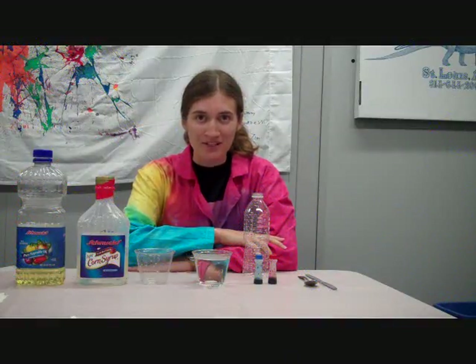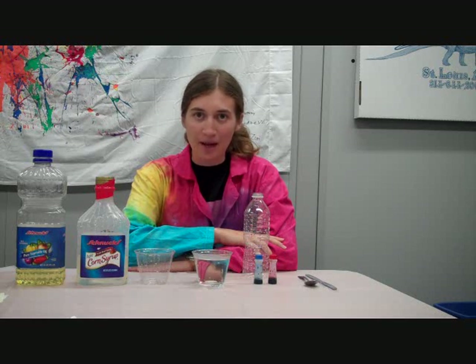Hi, I'm Erin Nolen from the Science Off Center team here at the St. Louis Science Center. And today I'm going to show you how to make a density bottle.